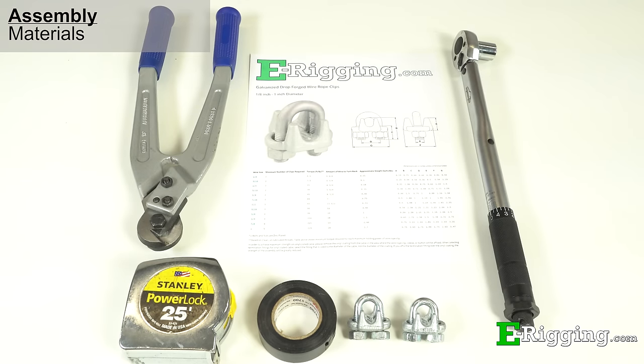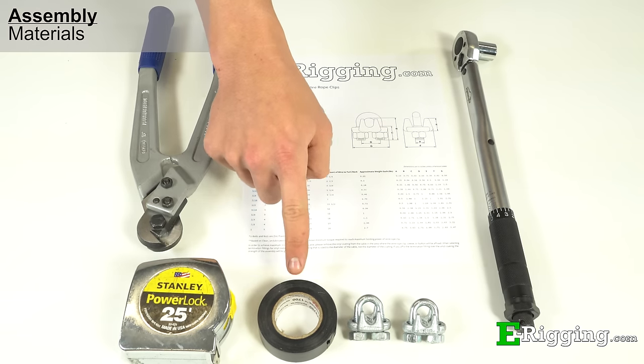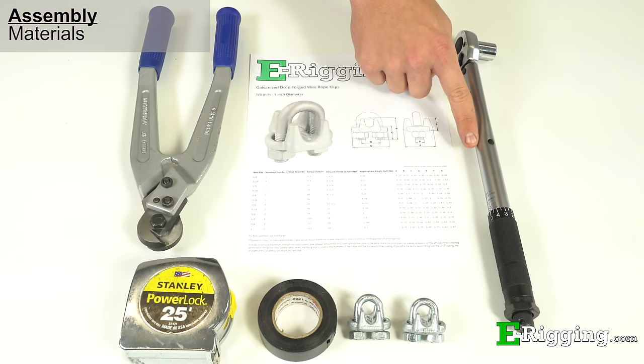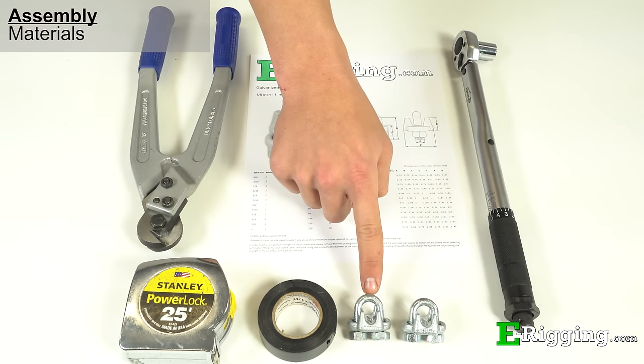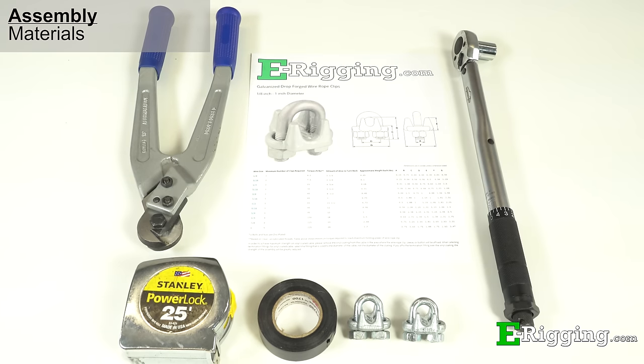Before you begin, get your tools and reference information together. You'll need a tape measure, seizing tape, cable cutters, a torque wrench, the proper size wire rope clips, and reference information. Reference information can be found on eRigging.com's website and our wire rope clip pages.